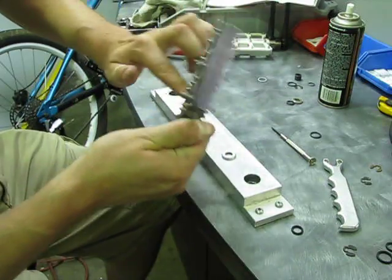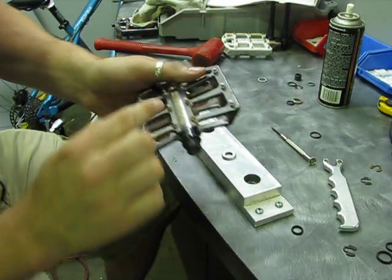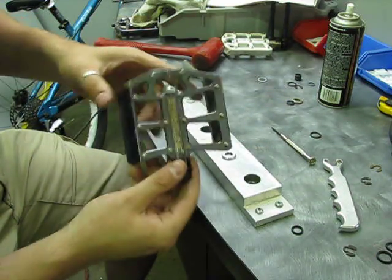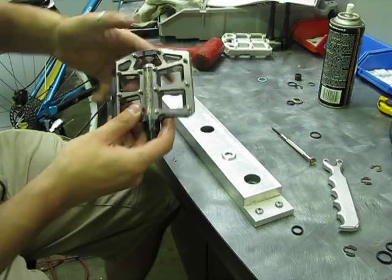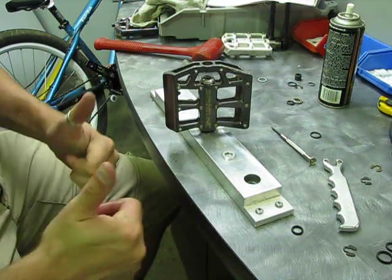This pedal may rotate a little slow, but it's nice and smooth. When you put it on your bike and ride it for 20 minutes, the Teflon rings will settle into place and you're good to go. That is a rebuild on a Straight Line Components 07/06 platform pedal — that's it.